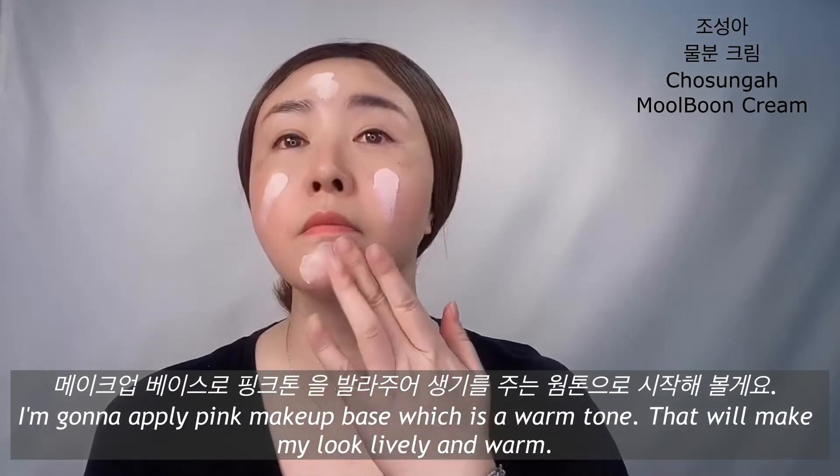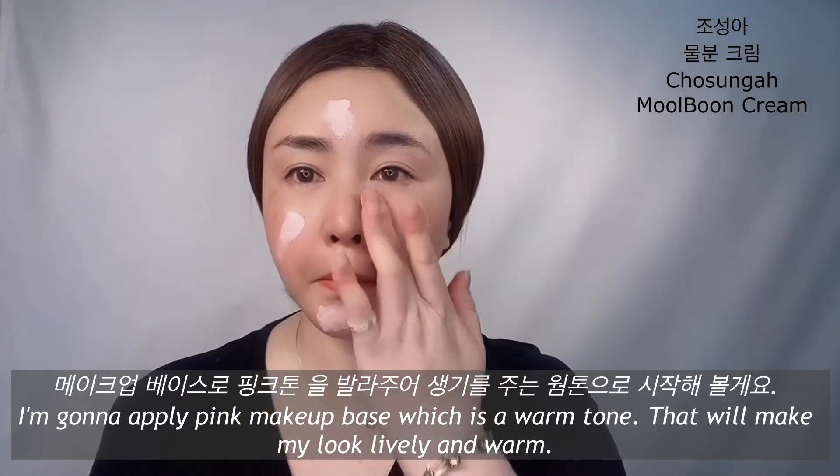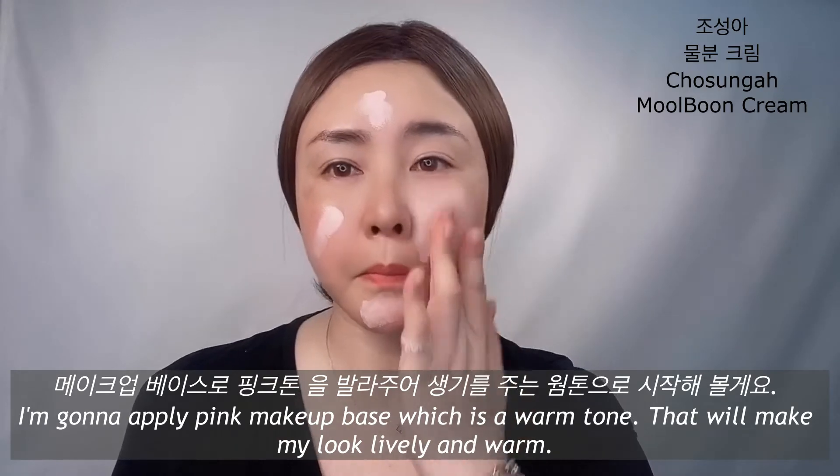I'm gonna apply Pink Makeup Base, which is a warm tone that will make my look lightly and warm.